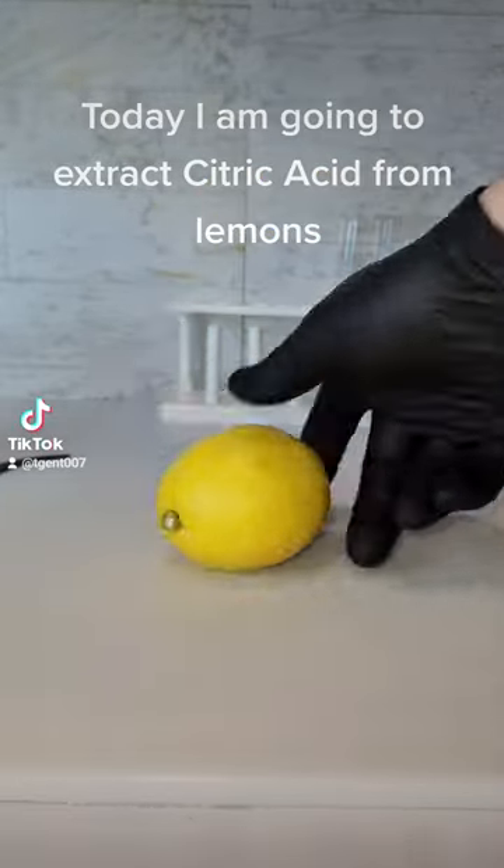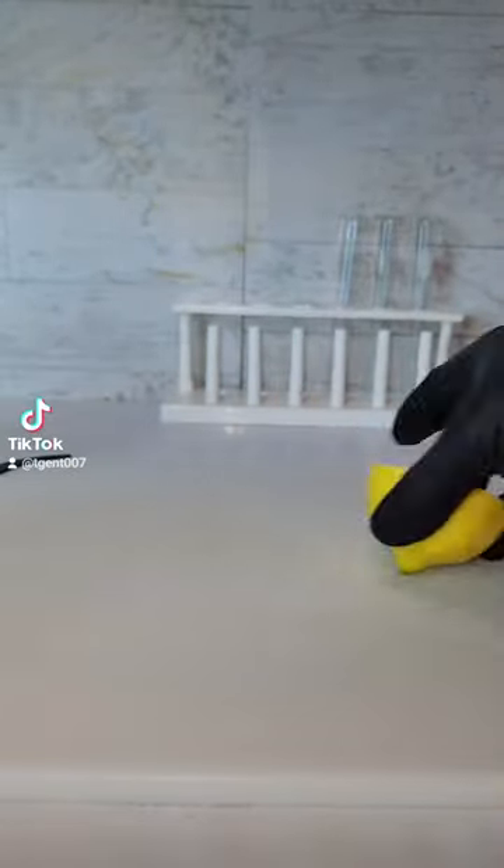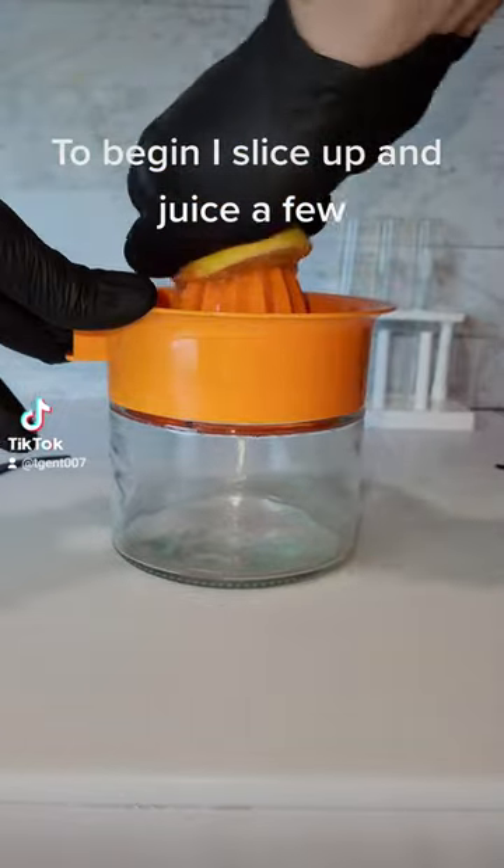Today I am going to extract citric acid from lemons. To begin, I slice up and juice a few.